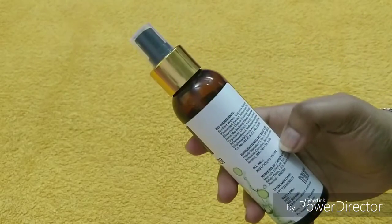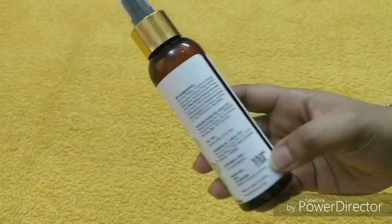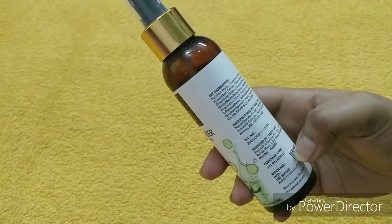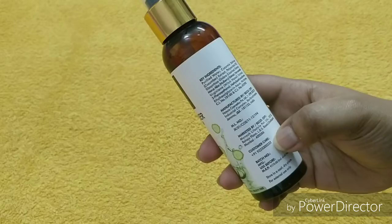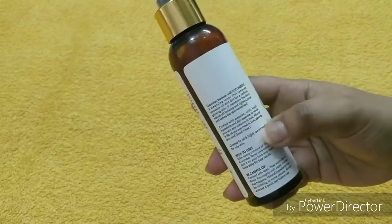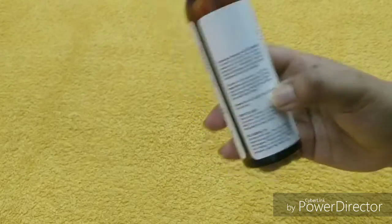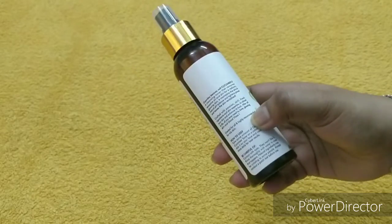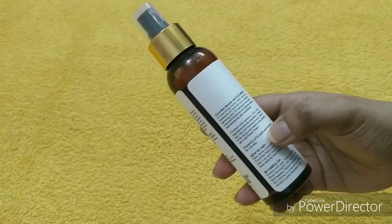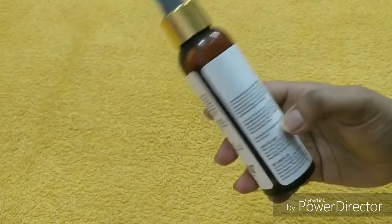Manufacturing is in Jammu and you will get almost two years of shelf life. The customer number is here if there is any problem you can contact there. This is for all skin types and it is specially created for oily to combination skin people.